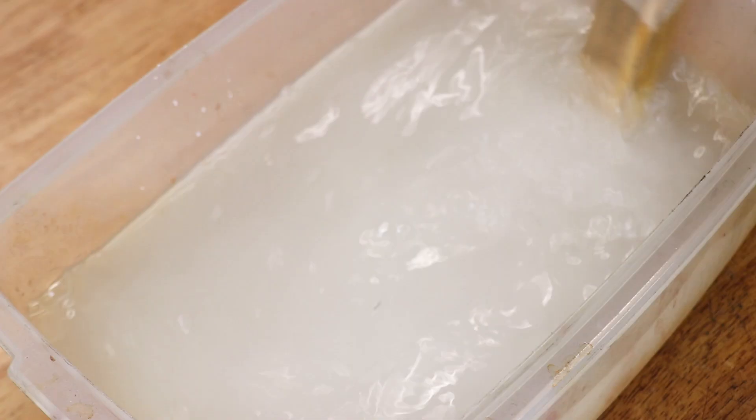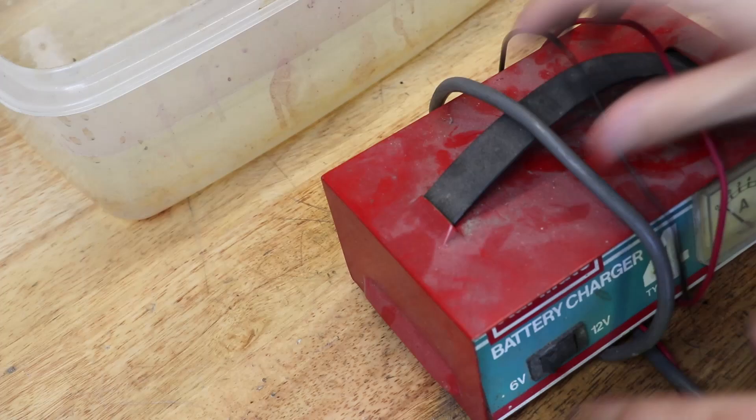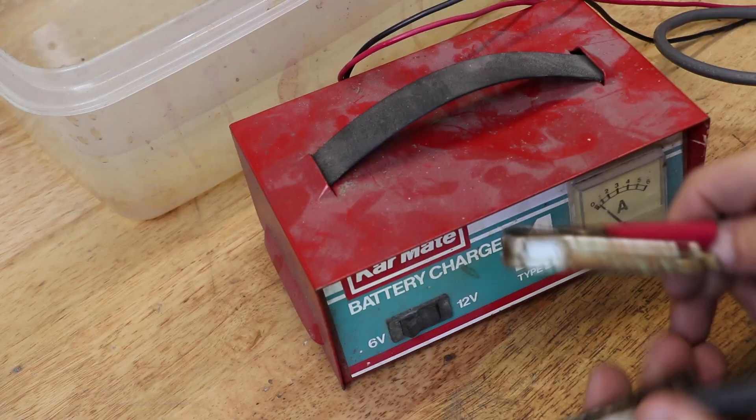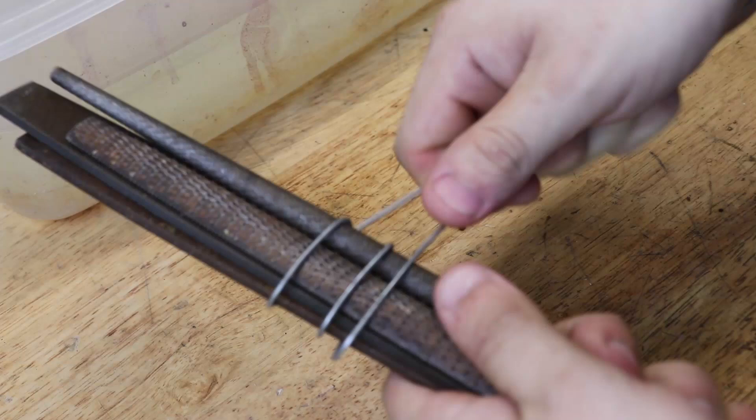A kilo of it goes for about three dollars. You'll also need a 12 volt DC battery charger. I'll bundle the wire up using some steel wire — this helps ensure that they are all in contact with each other and the power source. I'll also need a sacrificial piece of steel, which I got from some scrap mild steel. Later on I also added a piece of scrap cast iron.